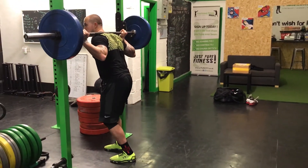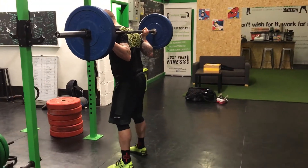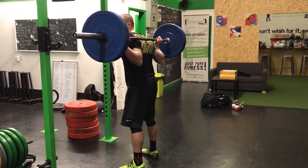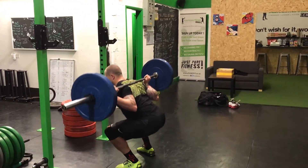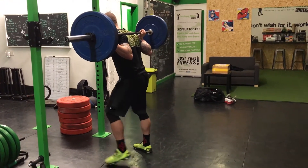However, if you were to go into a low bar position, it's a lot more likely that it's not going to pull you forward. In that position, you can still keep that upright posture, driving your chest up.